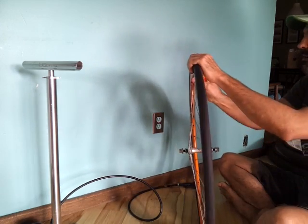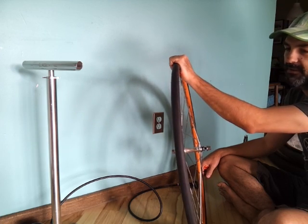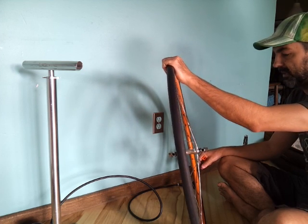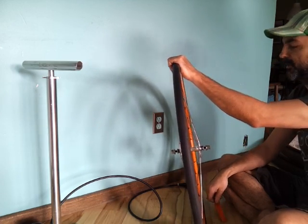And that's pretty much how I mount and dismount 99% of tires in the shop. Every now and then I have to use the Pedro's Downhill Tire Levers, which are big long metal screwdriver-looking things. But 99% of the time I can get a tire on and off with one tire lever using that method.